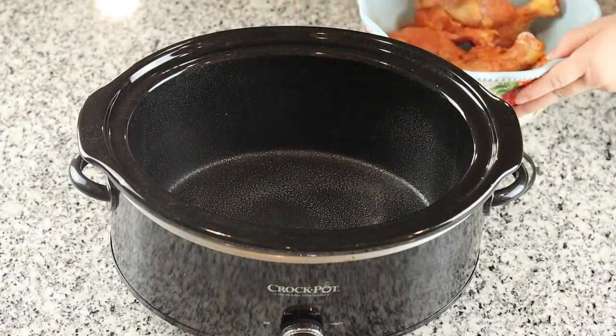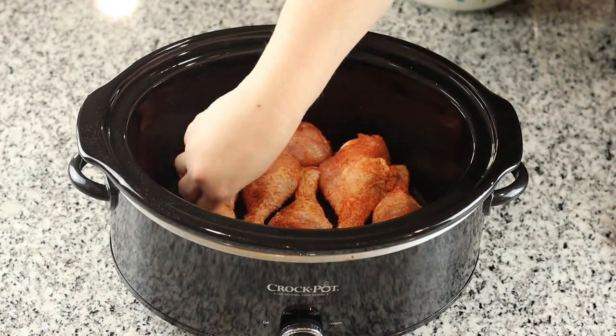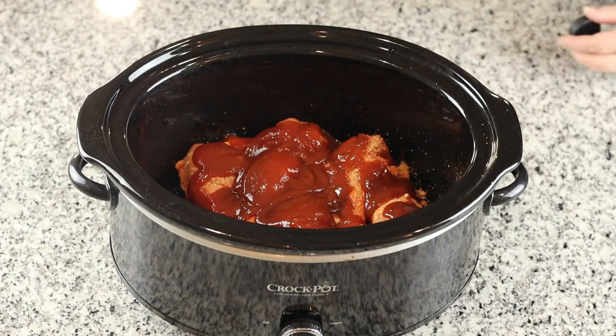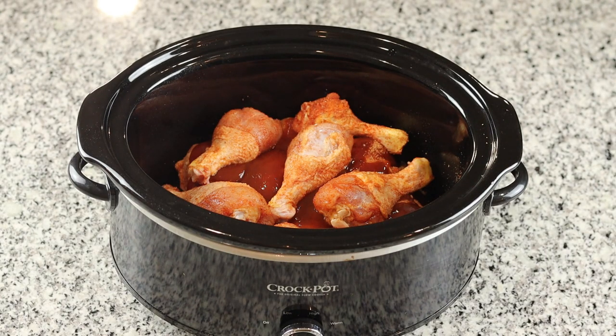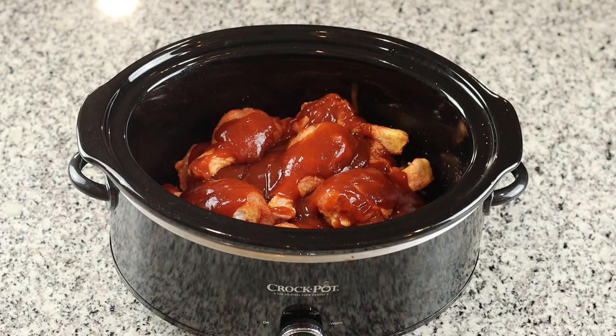Next, we are going to spray our crock-pot and place our chicken drumsticks in the crock-pot, and then we are going to cover it with one cup of barbecue sauce. Now this recipe calls for six to eight drumsticks, but I did do more for my larger family. Now we are going to cook this on low for six to eight hours.